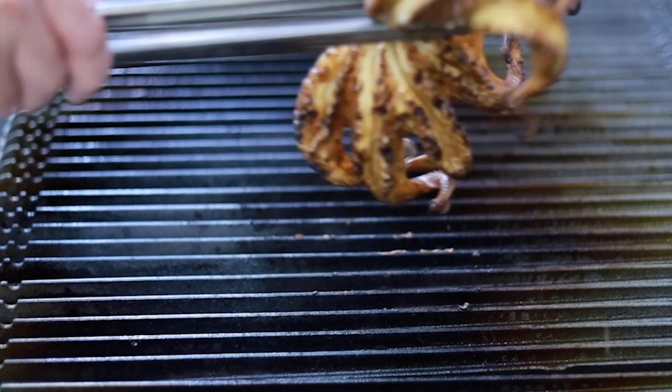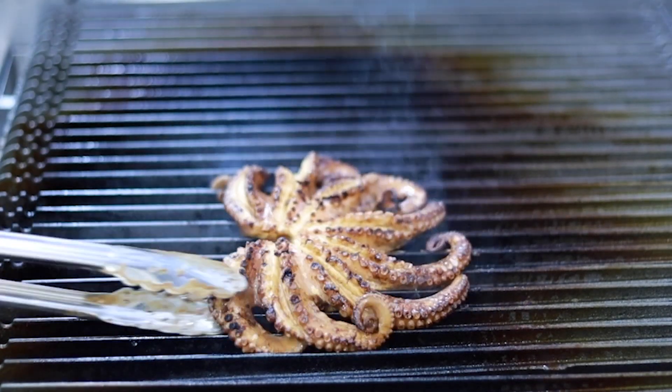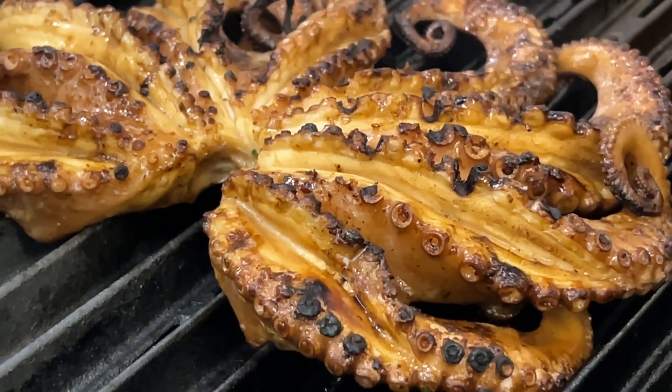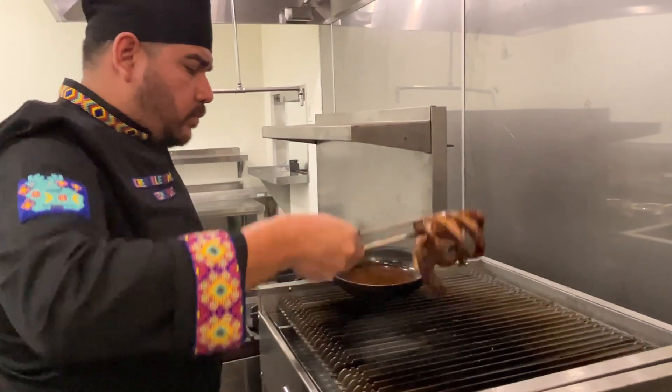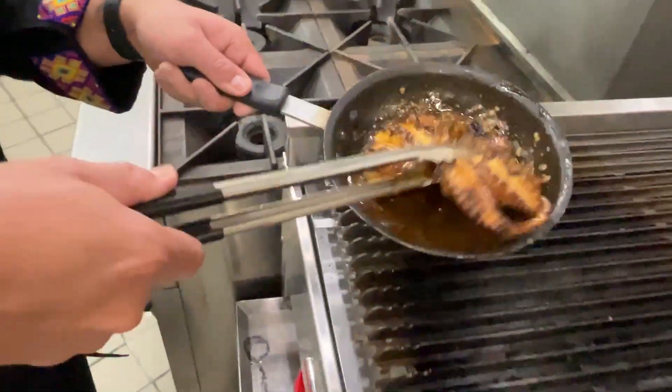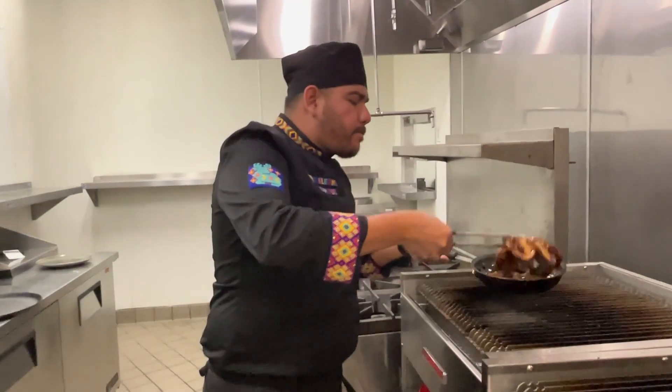Once both sides have a nice golden sear, time to add another Secora special sauce — but you can melt some butter with your favorite seafood seasoning instead. Chef Chris Alex Rowe says to be careful with the flames here; don't burn your eyebrows off while placing the octopus on the grill.